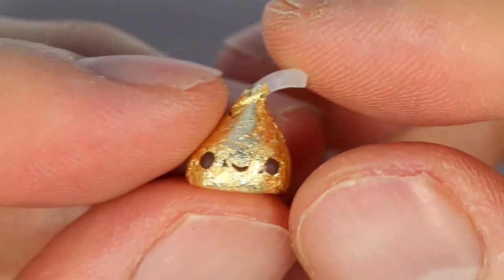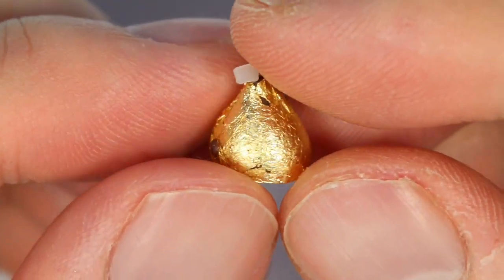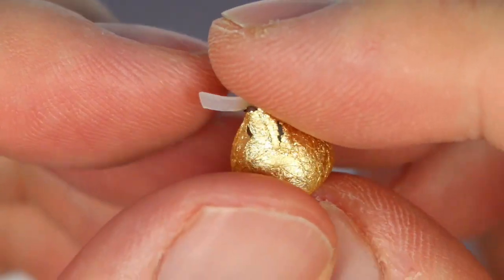Hey everyone, this is Alex or PolyMomoT, and today I have a tutorial showing you how to make this miniature Hershey kiss in time for Halloween.